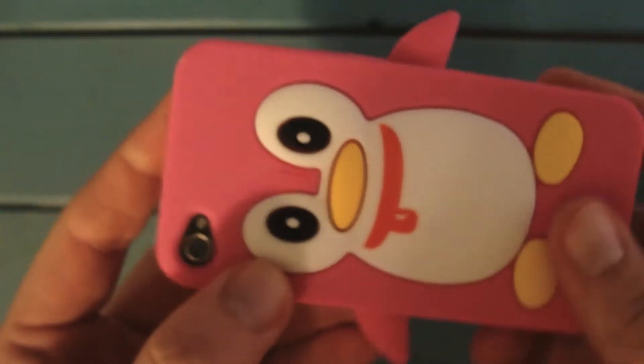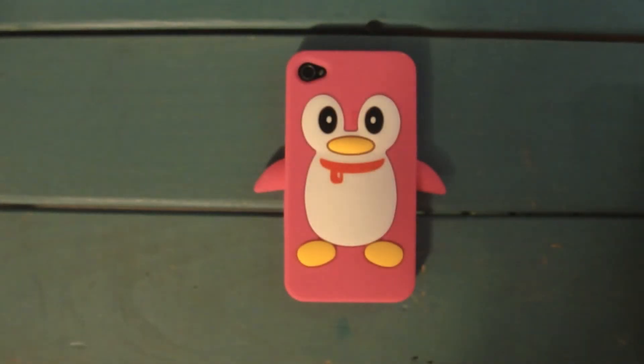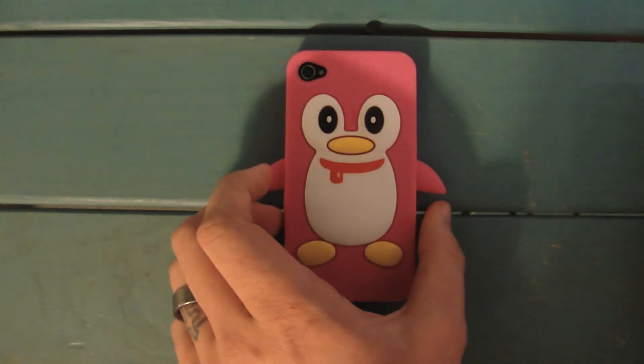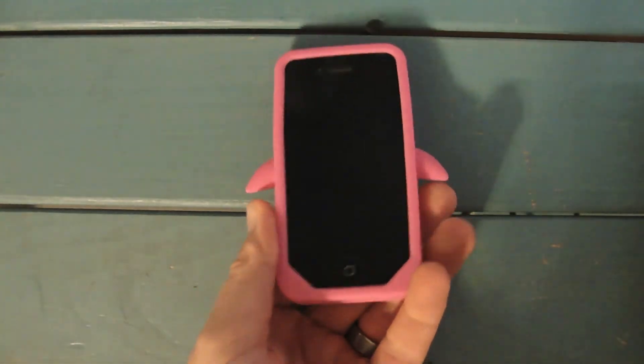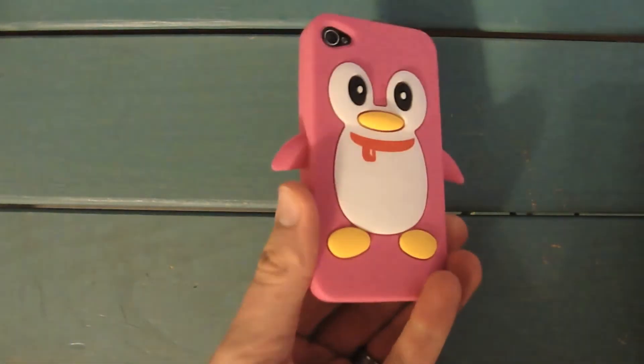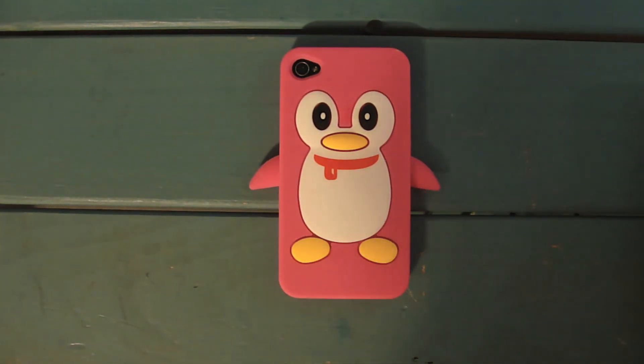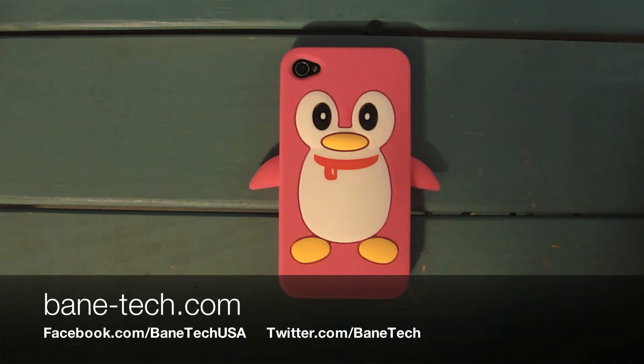So it's a really neat looking case. It's got some nice design to it if you're into these kind of silicone cases. You can't go wrong with the price, that's for sure. I ordered this off of Amazon and I got it in a week's time, so the shipping was good. I just wanted to show you what a case like this looks like on the iPhone 4 and the 4S. If you have any questions about it, let me know, and I'll see you in the next video. This is Josh of Bain Tech.